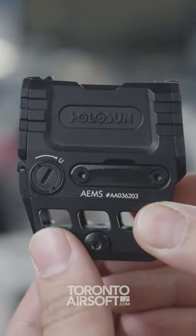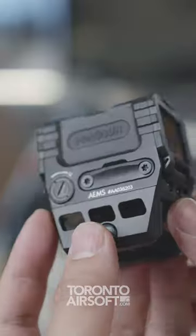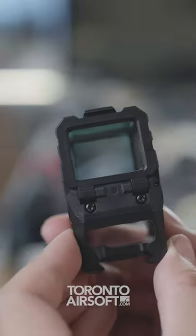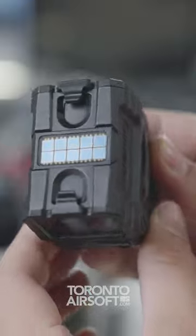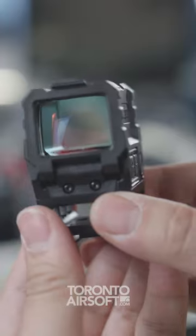This is the Holosun AEMS, or Advanced Enclosed Microsight, which is Holosun's take on an EOTech style of optic. Very unique metal body design with solar panel and large eyebox — this optic is a dream to use.